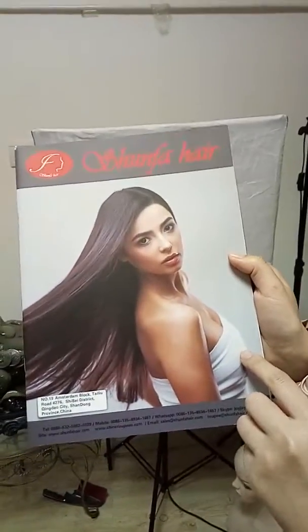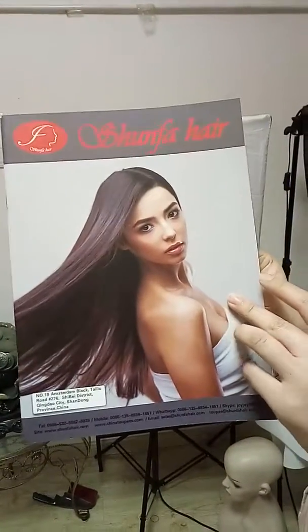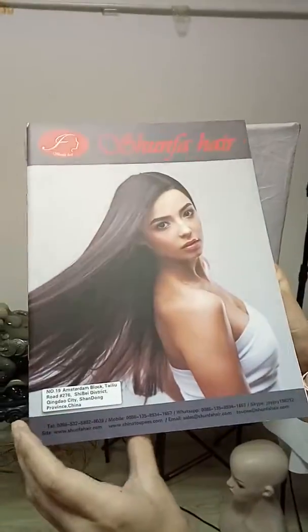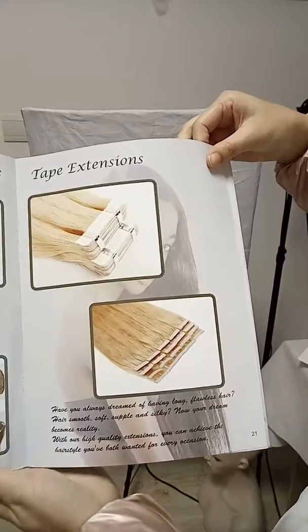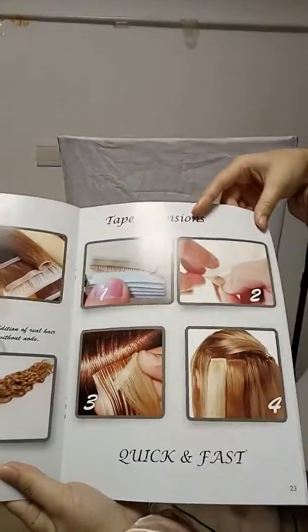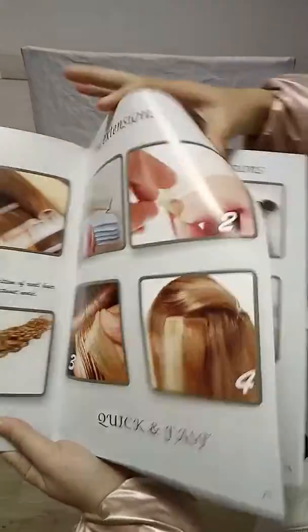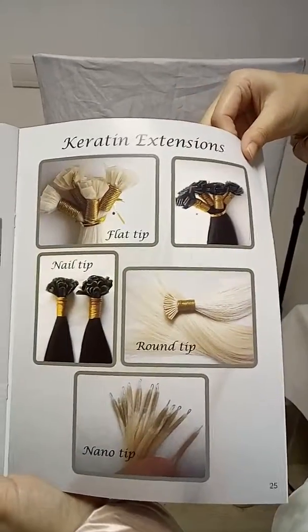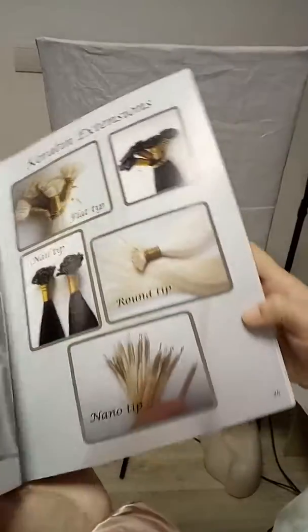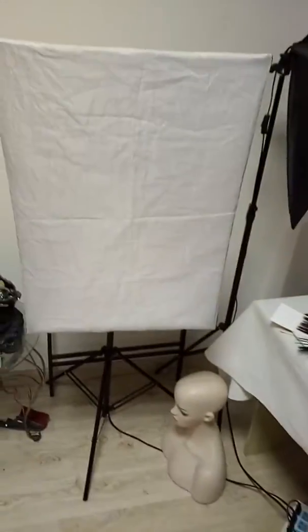Hello everyone. This is Shun-Fa Hair Factory. This is our catalog. We can produce various hair extensions: clip-in extensions, tape-in extensions, skin weft, and various keratin extensions. Today I want to show you beautiful IT hair extensions.